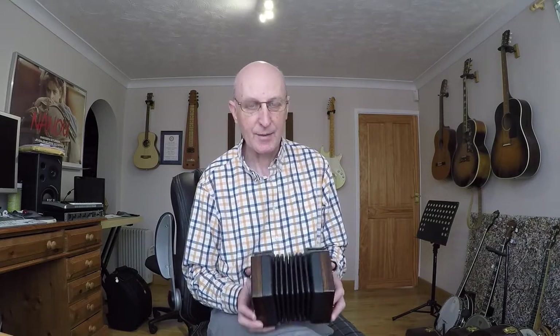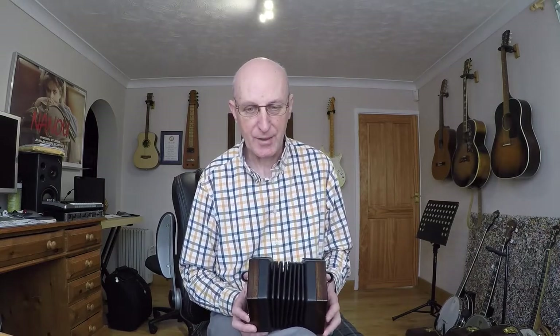I learnt this tune the other week — two ladies were playing it, so I learnt it and I've shared it with you today. A lovely piece to play, very catchy tune, really gets inside your head. That's the end of today's lesson and I hope you enjoyed it. Thank you.